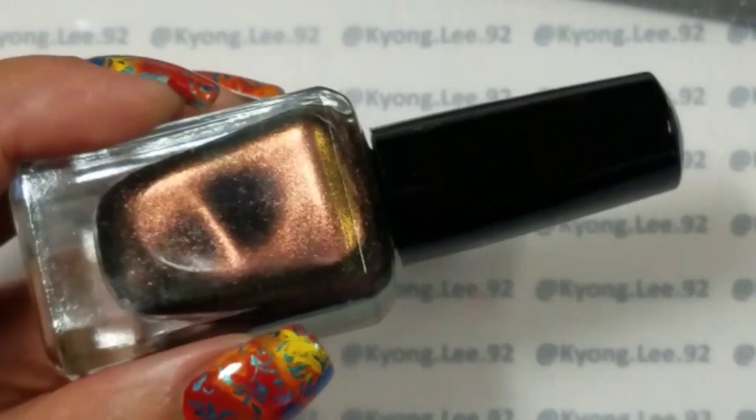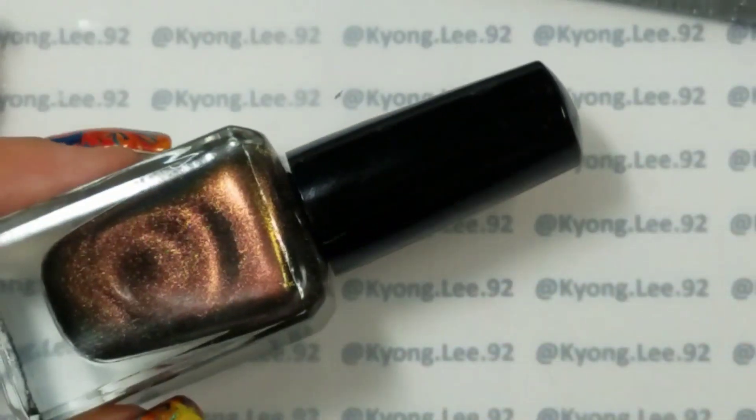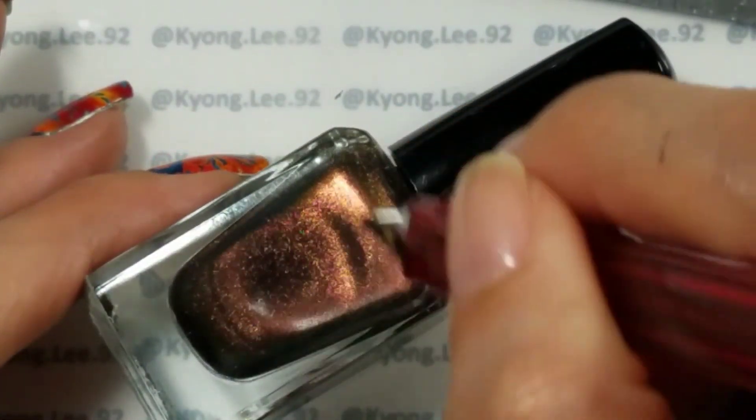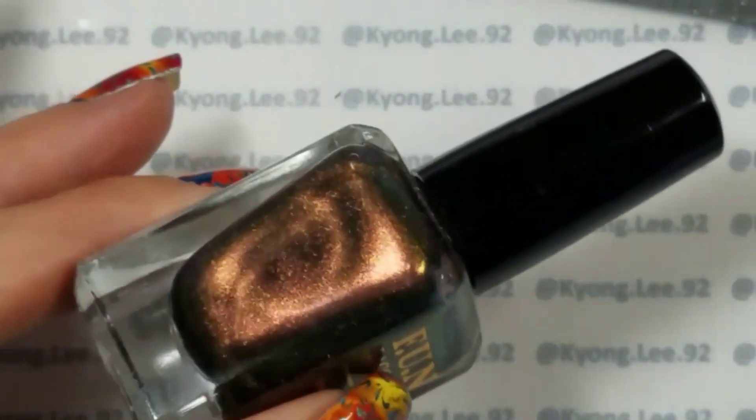The other kind of pen available is just a magnetic pen, and with this you can draw patterns — like if you wanted a spiral pattern, you can draw it on the nail. You obviously have to be quick about it, but you can draw whatever kind of pattern you want.